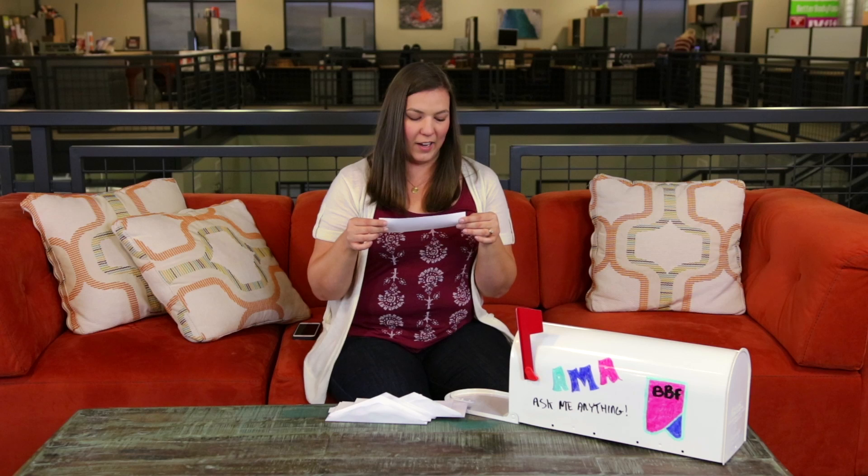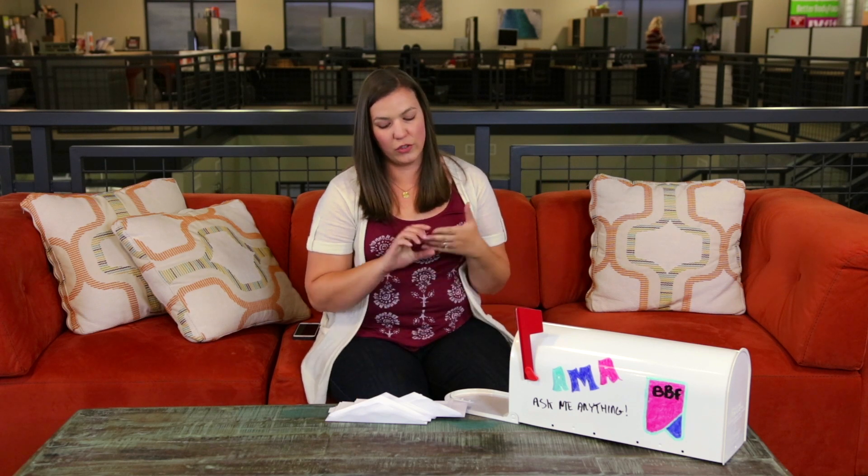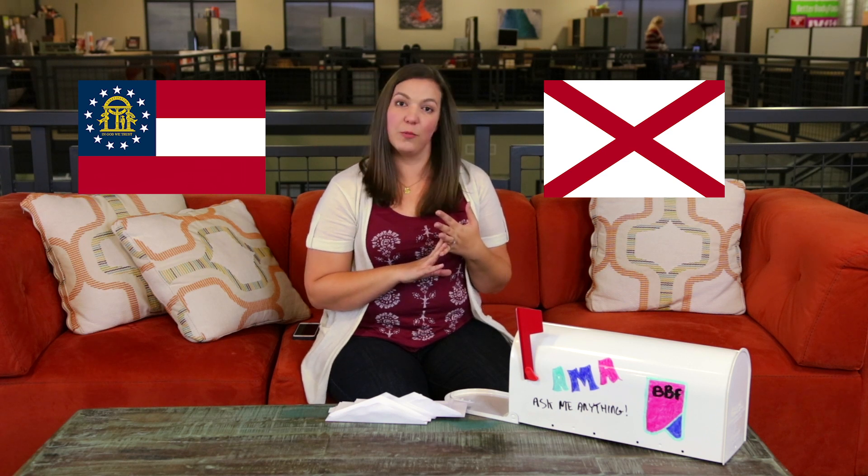Jacob from Idaho Falls — where are your peanuts sourced from? We source from a couple of different places. Here in the United States, we source from Georgia and Alabama. And then we also source some peanuts from Argentina.